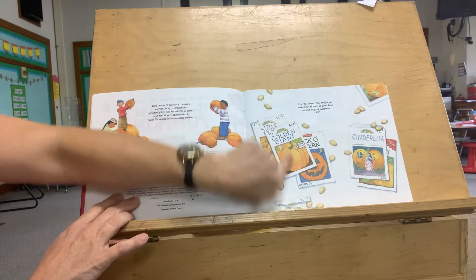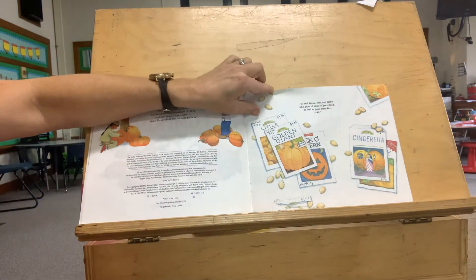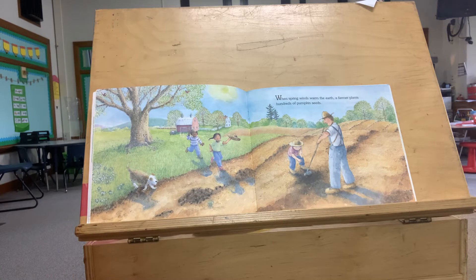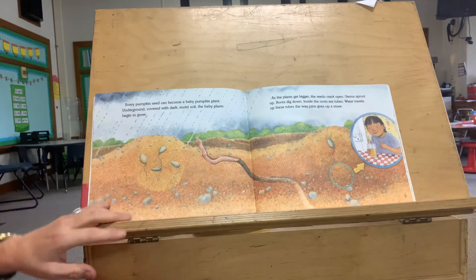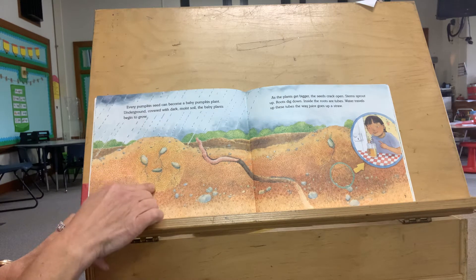Pumpkin seeds. If anyone plants pumpkins at their house, you buy the pumpkin seeds at the store, or you can keep them out of this year's pumpkin and plant them next year. When spring winds warm the earth, a farmer plants hundreds of pumpkin seeds. Every pumpkin seed can become a baby pumpkin plant, just like our seeds in the window.